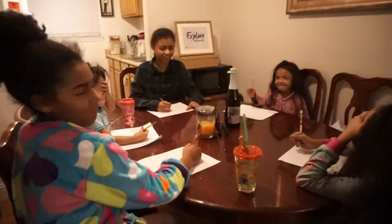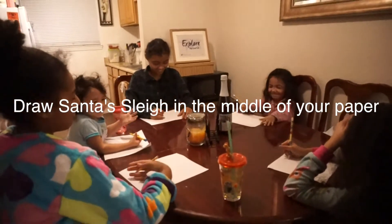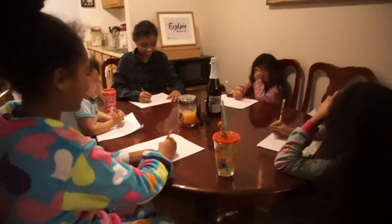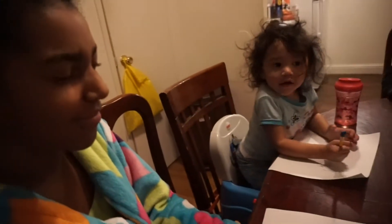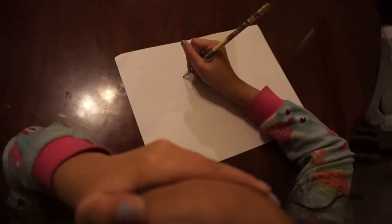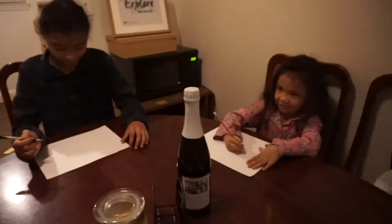Here we go. Draw Santa's sleigh in the middle of the paper — do not look, keep your eyes closed, just try your best, use your imagination. Draw Santa's sleigh in the middle of the paper. I'm gonna count it down: ten, nine, eight, seven, six, five, four, three, two, and one.